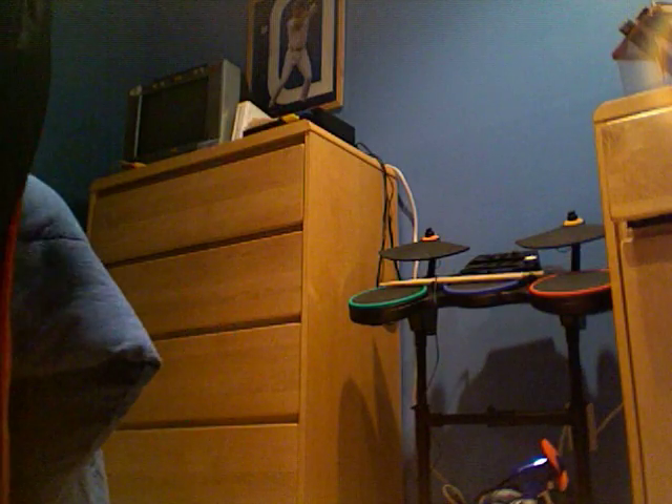This is a sleeping yo-yo. The difference between a regular yo-yo and a sleeping yo-yo is when you use a sleeping yo-yo, it makes this noise. Did you hear that noise? That is a sleeping yo-yo. I'll do it again — put it up close this time. Did you hear that? That means it's a sleeping yo-yo.